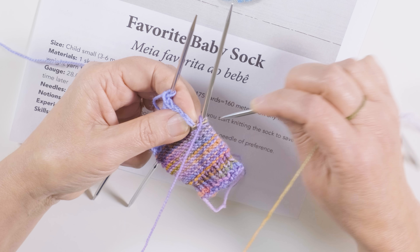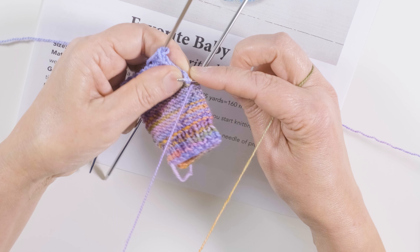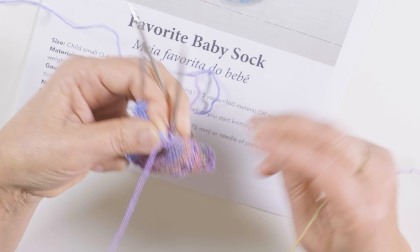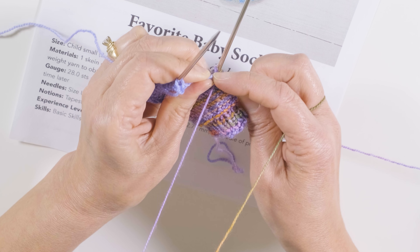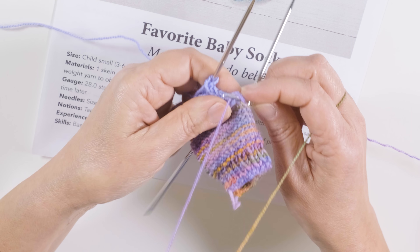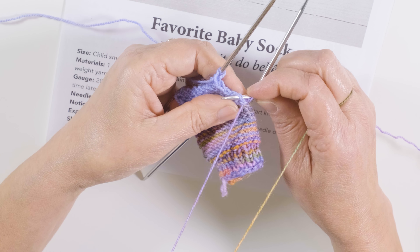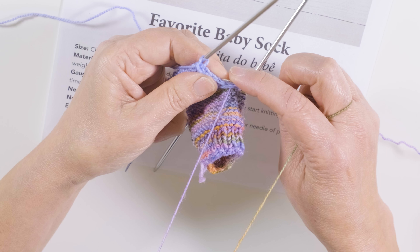I'm going to go into the first V from back to front and I'm going to purl the stitch. I have to give some tension here to bring the stitch to the other side. Let me use the lace point, which makes it easier — if this is too hard you can use another needle to pick up. I come from back to front, purl the stitch, going under that beautiful V I made on the side.